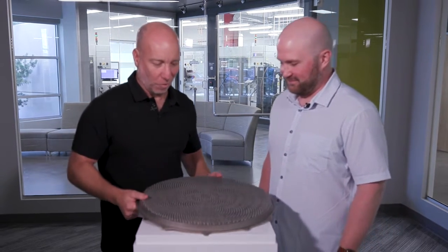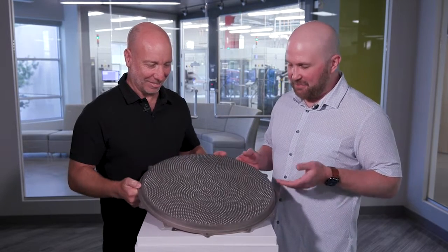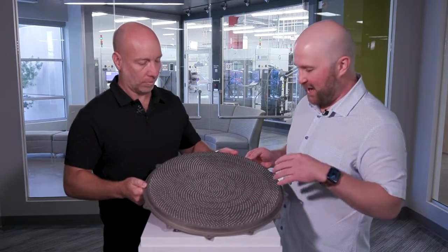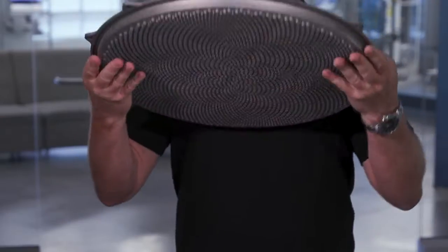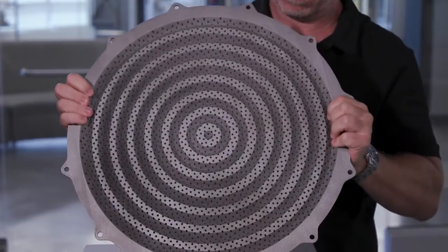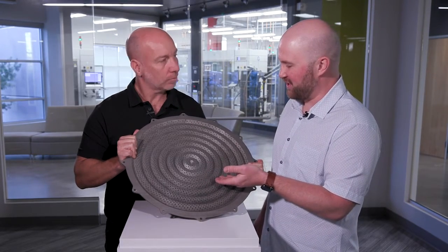So what is the advantage of printing a part like this as opposed to manufacturing it in a traditional way? We can print this in a monolithic design where all of the shower head nozzles are printed in one pattern. This has high reliability due to the single part design. These ridges allow for thermal cooling and the through holes are the shower head nozzles — and you can alter the design of those, which you couldn't traditionally manufacture.